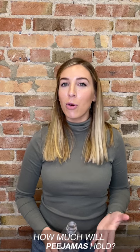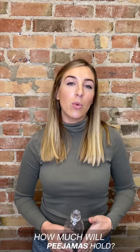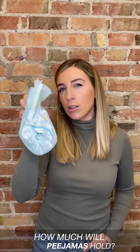Here's how to know if your child is ready for pajamas. Pajamas was third-party tested and showed that we can reliably hold 10 ounces of liquid — or about this much. Here's what a diaper looks like with about 10 ounces of liquid in it.